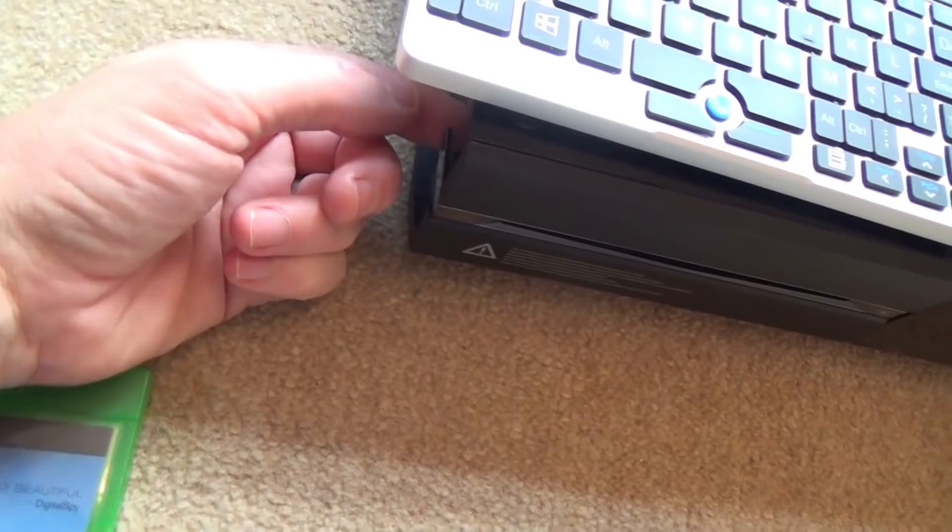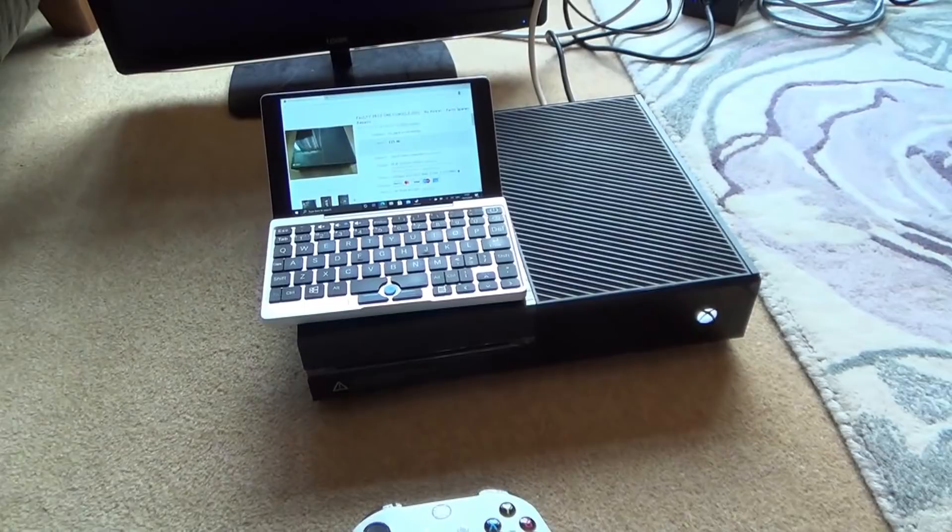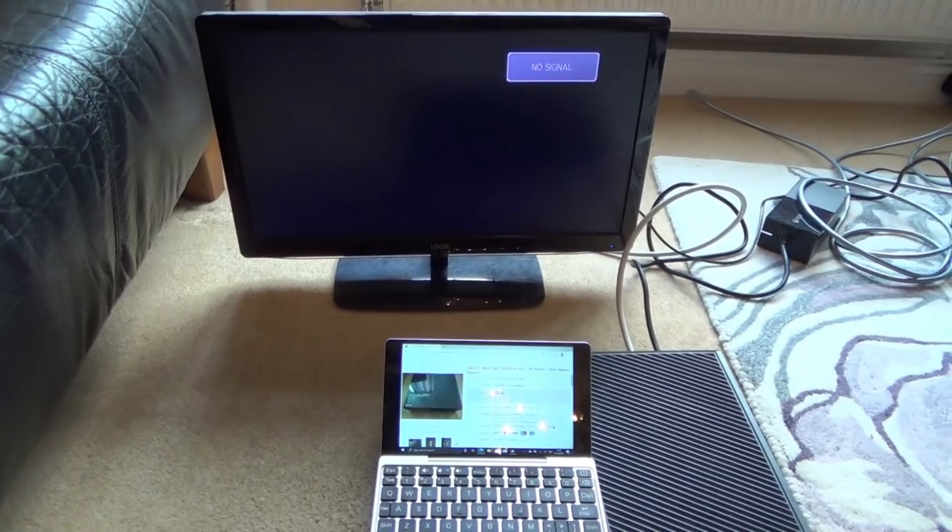When I pinch this bit here — which is a bit awkward because the plastic thing's missing — the sync button is working because if I press it you can see it starts flashing. So when I hold down the eject button and tap the power on, keeping those two held to put it into safe mode so it can display at 480p or the lowest resolution possible, it still brings up nothing on the screen.